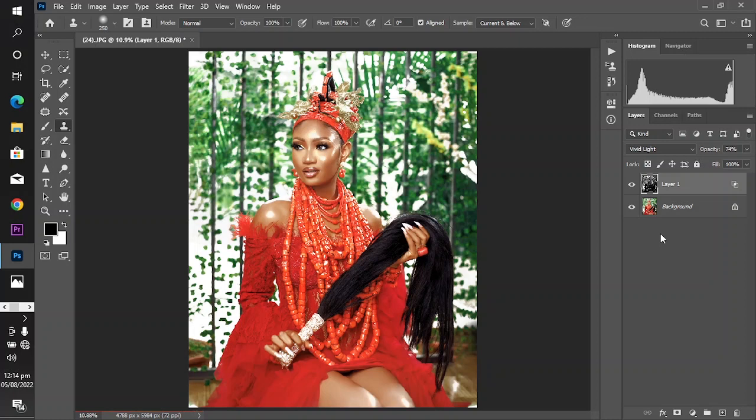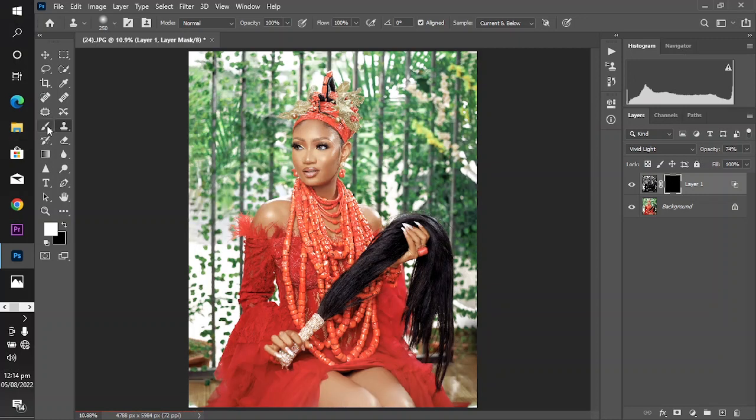Popping your image and popping the subject out of the background are two slightly different things. To make the object stand out of the background, after doing this method, come down and click on your layer mask. Press Ctrl+I to invert the mask, then take your brush, set a reasonable flow, and max out this effect from the background by revealing it only on the subject.